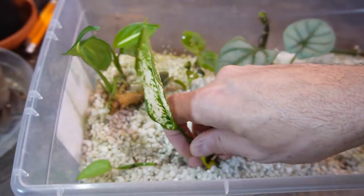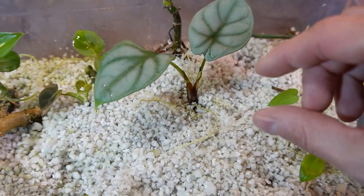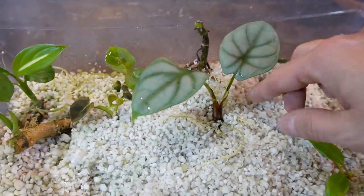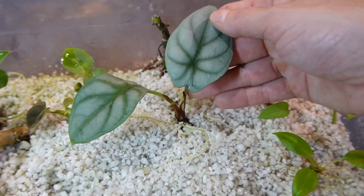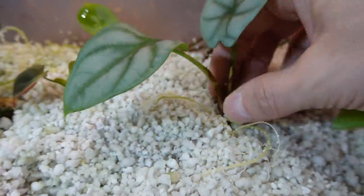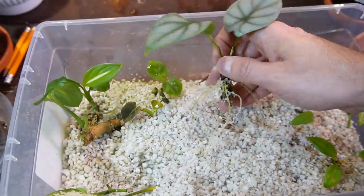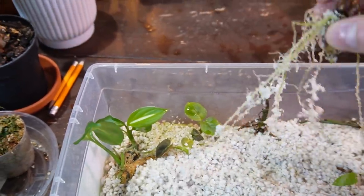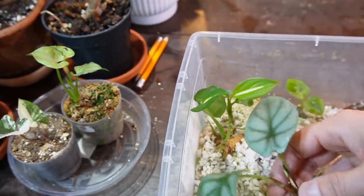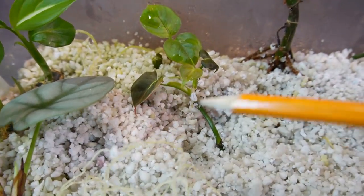Here is an alocasia 'Silver Dragon' — this was a corm, a little bulb, that I found in the soil when I repotted my original larger one. I put it in perlite and it's been in here for months. You can see it's getting a new little growth point, and holy cow, it's got some really long roots — I'm going to have to pot this one up in soil right away.